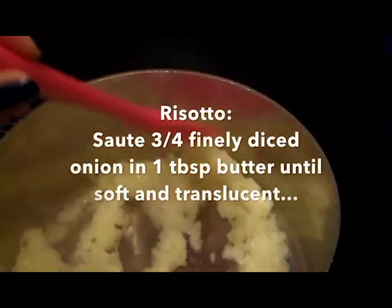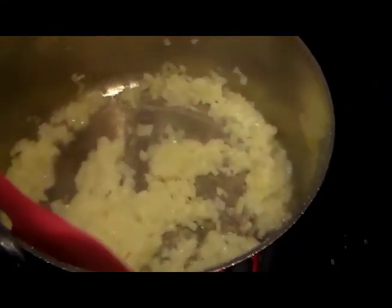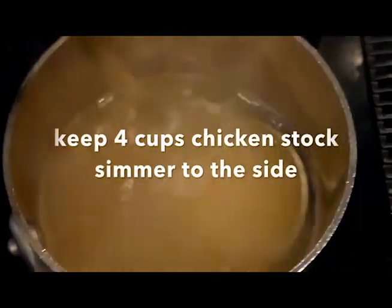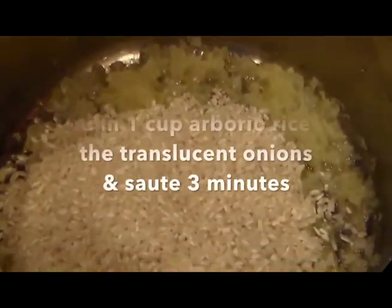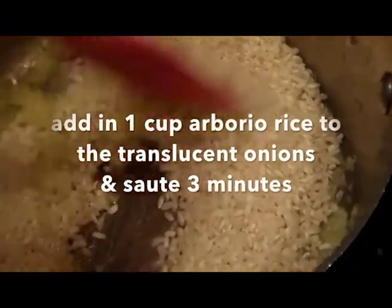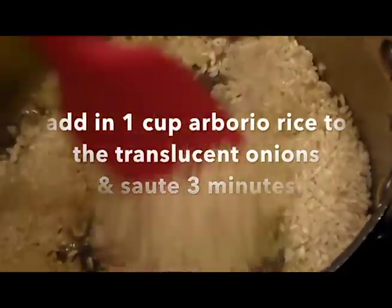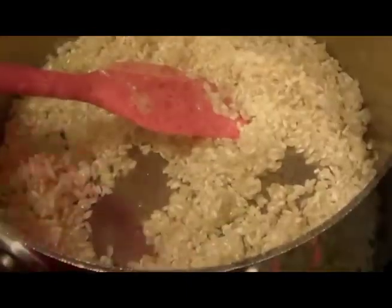Okay, we have it all going here. We're sautéing three-quarters cup of sweet onion for the risotto. Once that's translucent, I'm going to add in the Arborio rice. I have my chicken stock simmering — you need to add it in when it's super hot into the risotto. I'm going to add in a cup of Arborio rice, which is a starchy rice, and we're just going to stir this on medium heat.